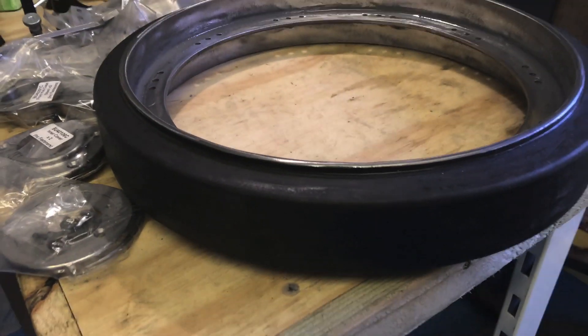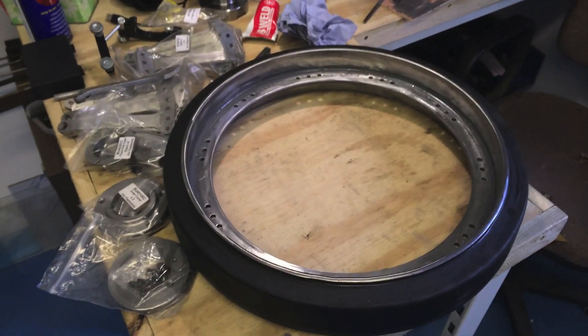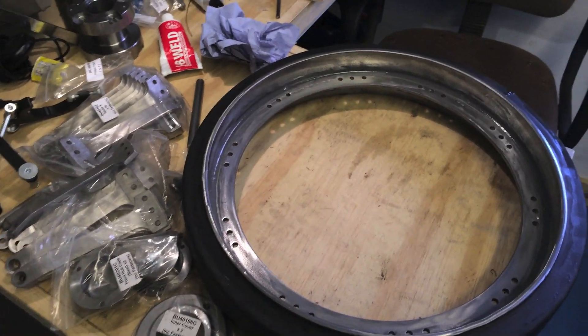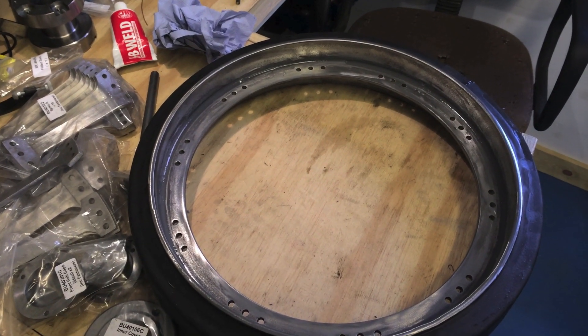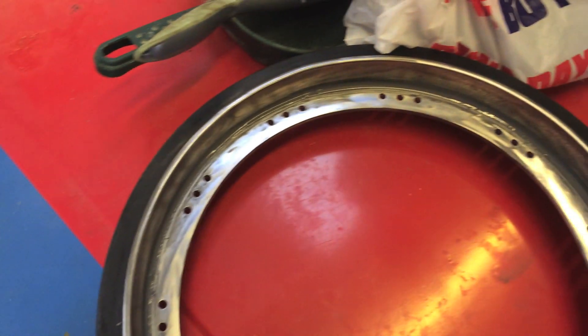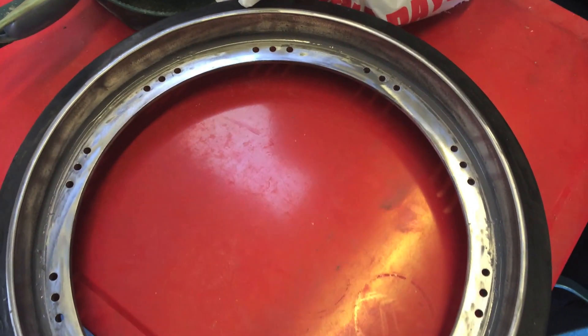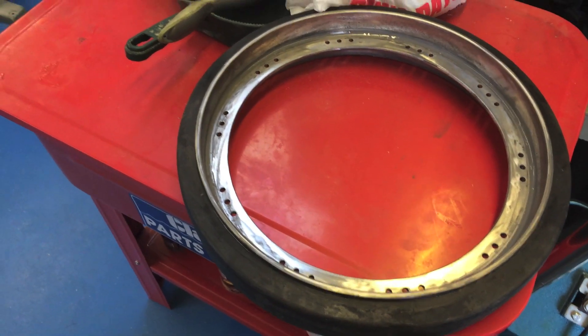You'll also see the tires have been fitted. I didn't film that because it was a messy job and I didn't want to get the liquid rubber stuff all over the camera. And the other one's the same, just over here. So yeah, just waiting for that to harden now.